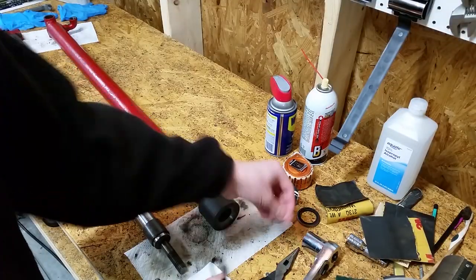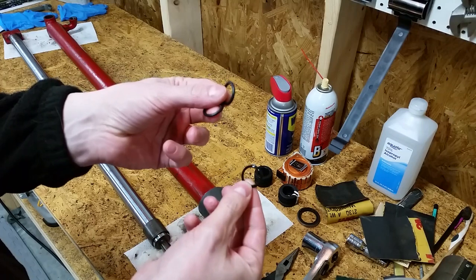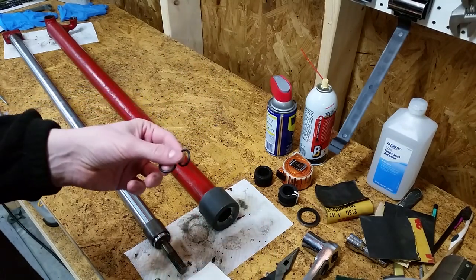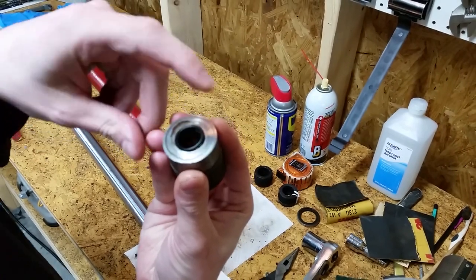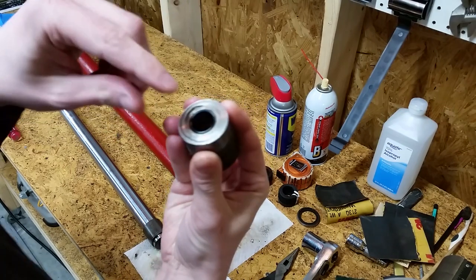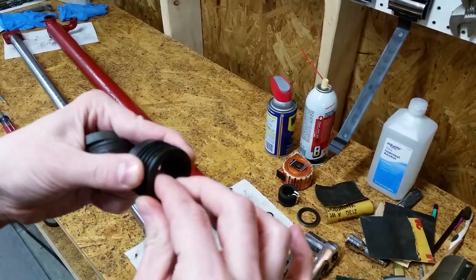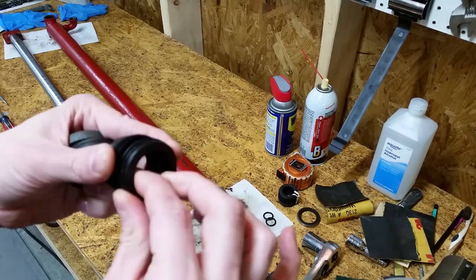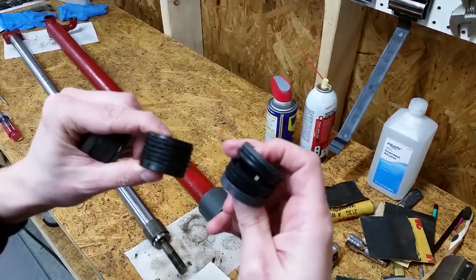I took the piston to my local hydraulic shop and they had exactly what I needed. I'm sure I could have saved money ordering the seals online, but I didn't know what I needed, so I didn't mind paying the local shop for their knowledge. I got new o-rings for the backs of the pistons and new packing V-rings. The new packing came with a plastic cap that fits down into the groove of the top V-ring — my old packing didn't have that piece.